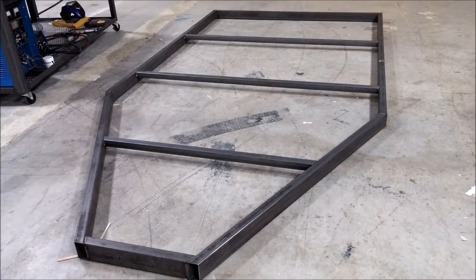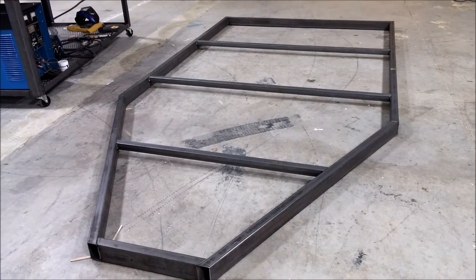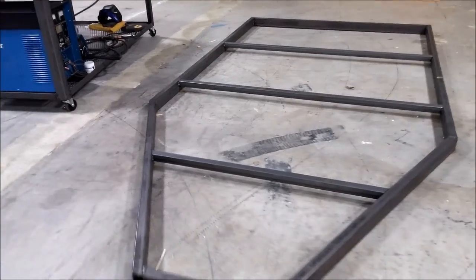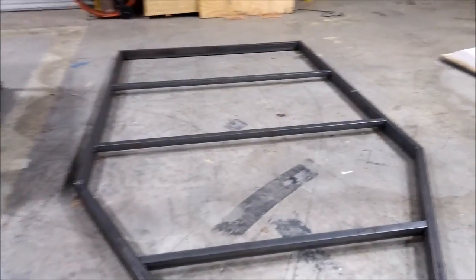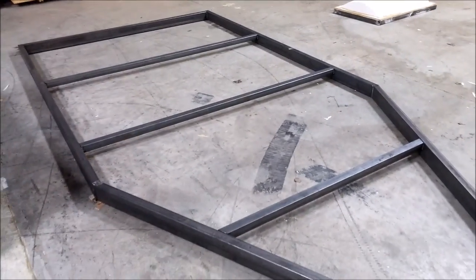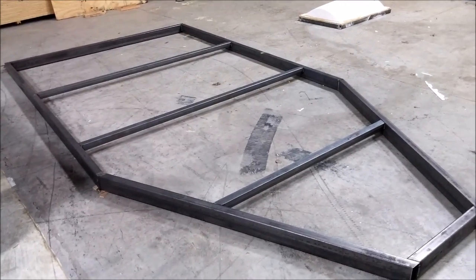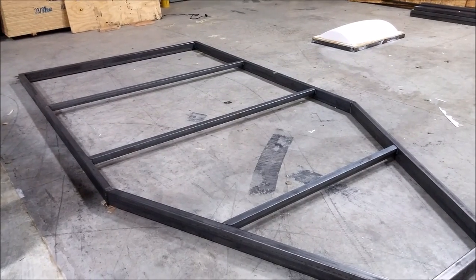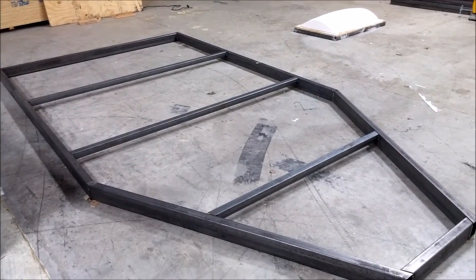Welcome back. This time we have an update on how things are progressing with the prototype. Last week I was working on this frame for the lower side of the fuselage. It's 15 feet long and it's 2x4 steel with 2x2 braces in there — square tube.